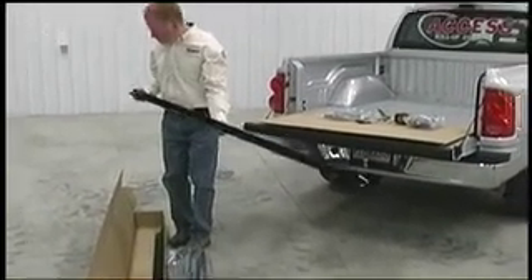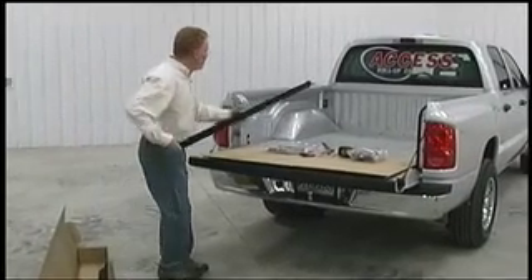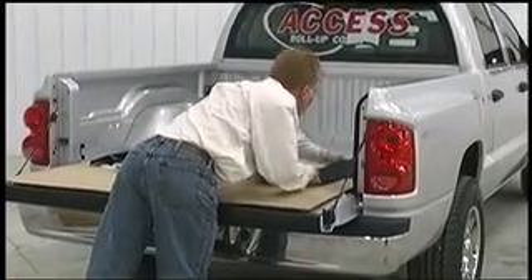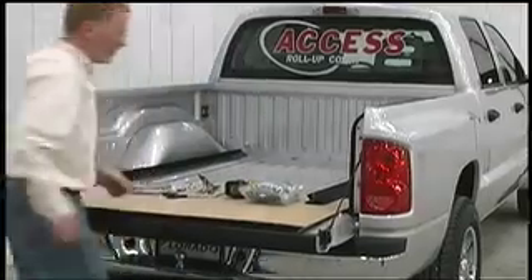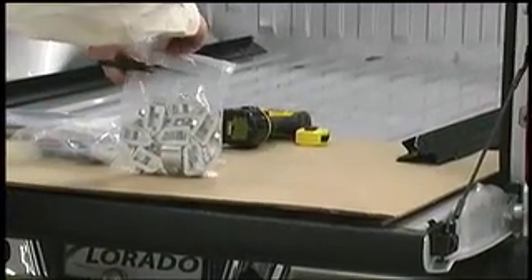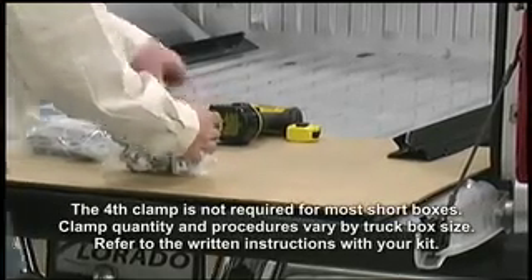Lay the left side rail on the driver's side with the nylon bracket to the rear of the truck. Then lay the right side rail on the passenger side, again with the nylon bracket to the rear. Now open the hardware bag and lay out four clamps for each side rail.